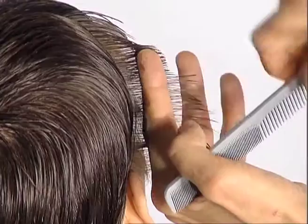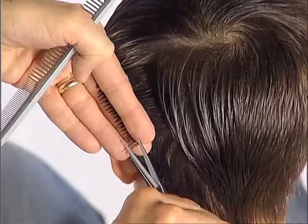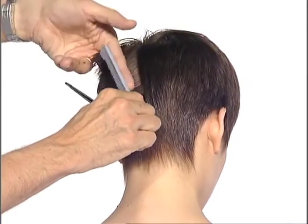The viewer will learn how to pivot vertical and diagonal sections to layer the hair while following the head shape, and how to use these as a guide for the graduation.